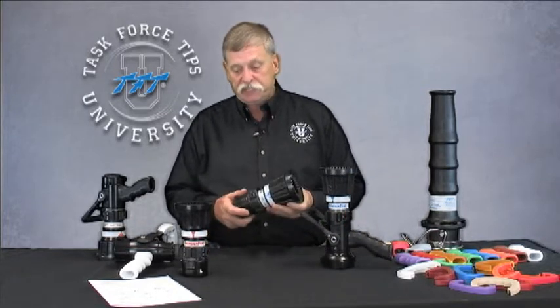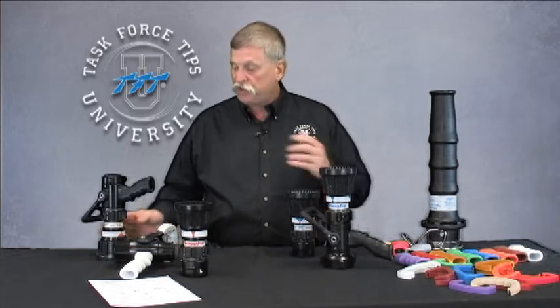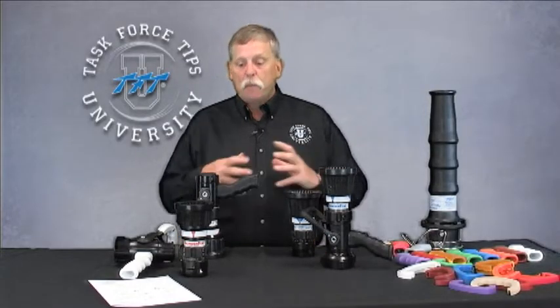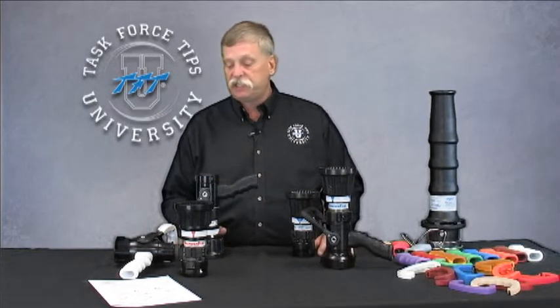As with all TFT nozzles, we have tip-only configurations, shutoff, and shutoff with pistol grip. When we get into the larger, higher-flowing configurations, we also have the playpipe nozzle, which is very popular — whether it's a tip-only combination with a set of smoothbores or all integrated into a single component. We have multiple versions available to fit the needs of the attack lines you're putting them on.